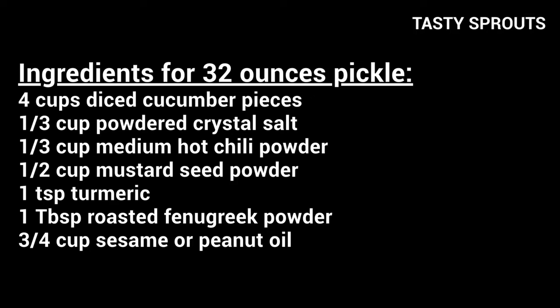Here are the ingredients to prepare 32 ounces of pickle: 4 cups diced cucumber pieces, 1/3 cup powdered crystal salt, 1/3 cup medium hot chili powder. You can use mild chili powder or extra hot chili powder as well.